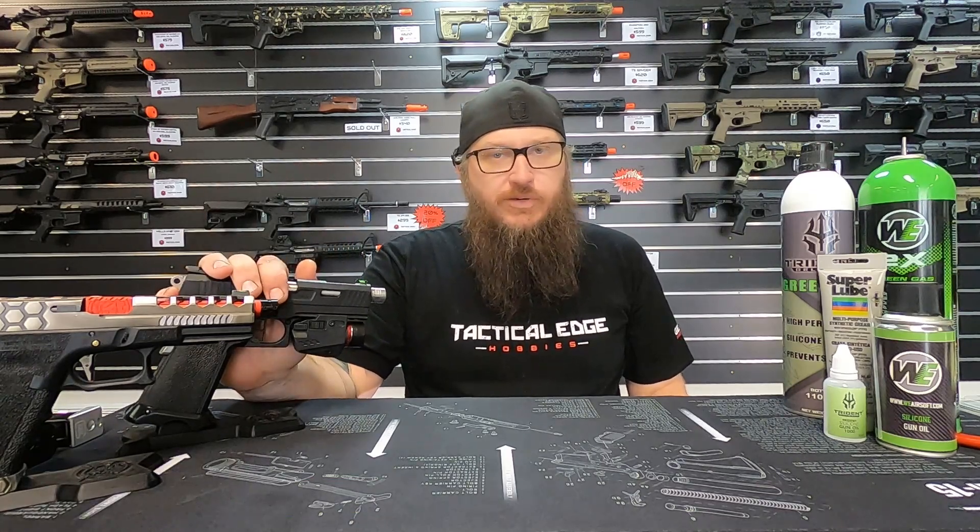How are we doing everyone? I'm Odin from Tactical Edge Hobbies, and today we're going to talk about how to maintain your gas blowback pistol.